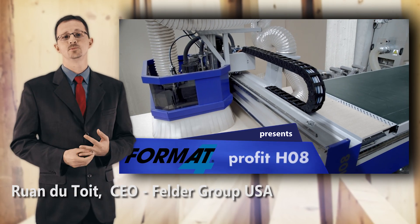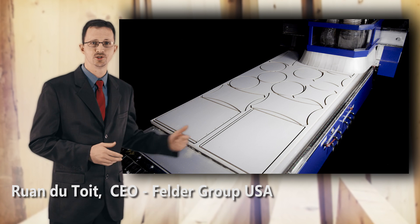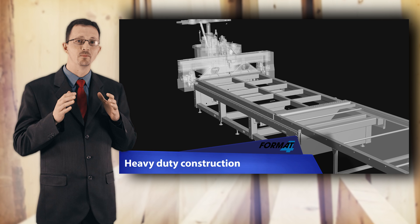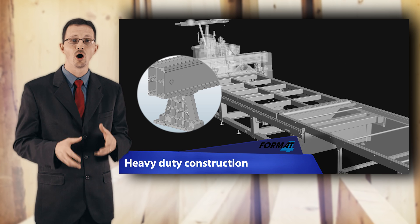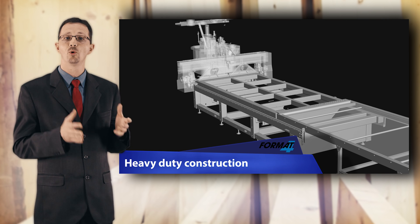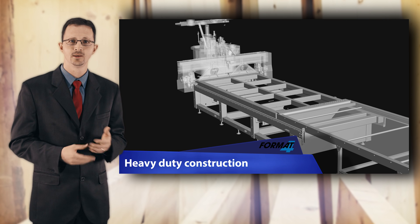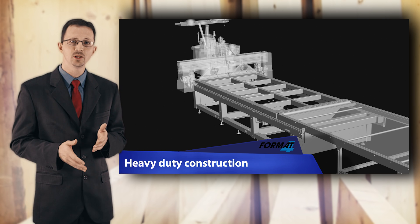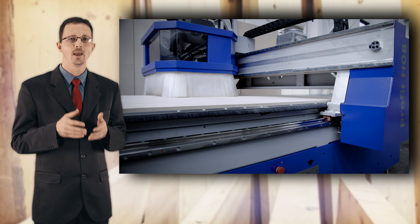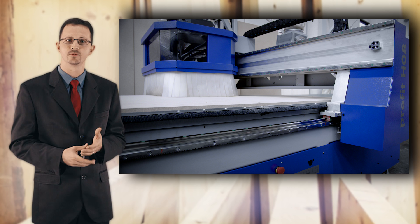The Profit HO8 CNC machine has many important features, starting with the frame of the machine. Built with a solid welded frame, the construction ensures vibration-free machining and a long machine life. Some machine frames are bolted together or imported from the east — the quality is simply not the same. Any machine can work reasonably well over the first couple of months, but as time goes on, bad machine construction can have serious effects on manufacturing tolerances.